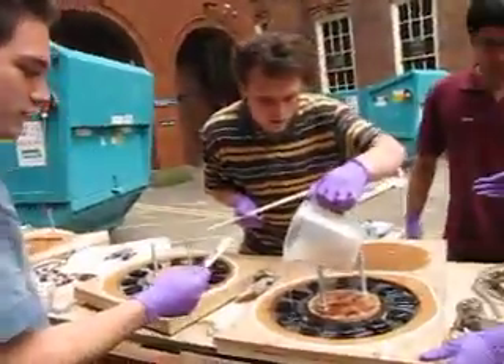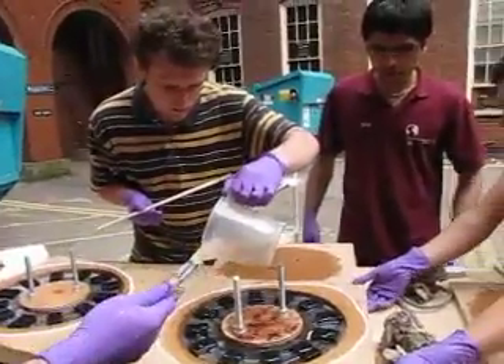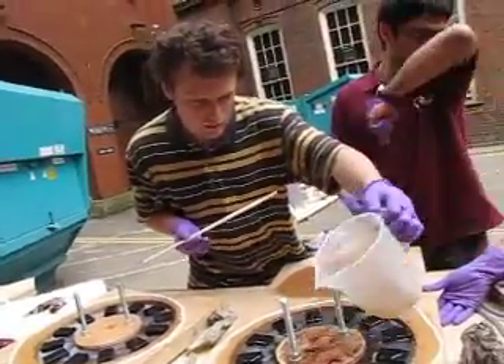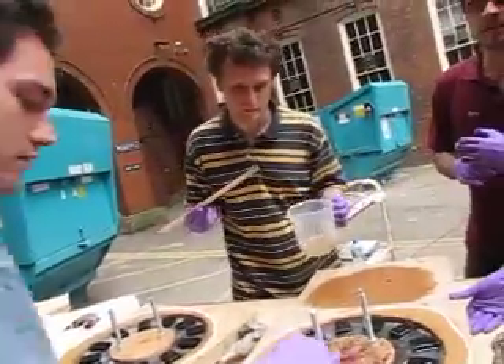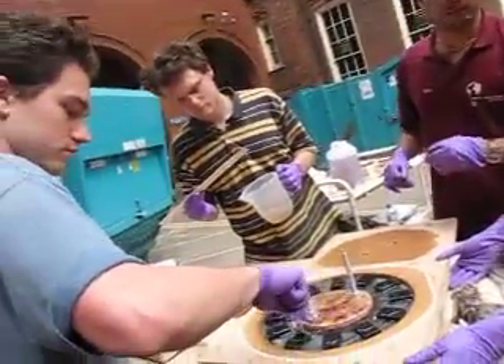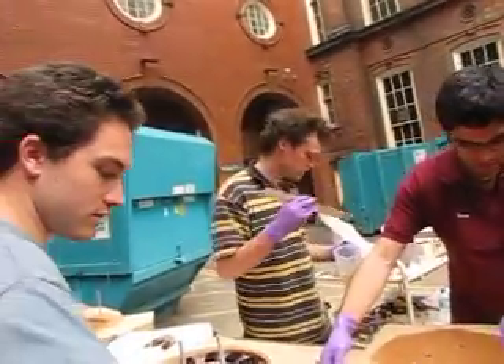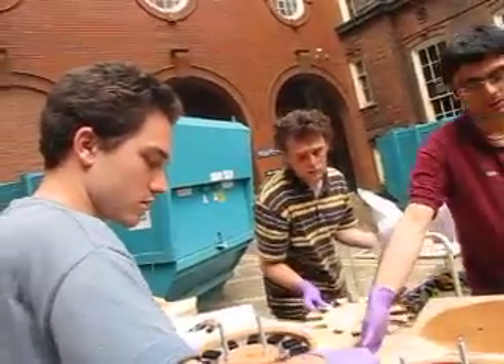I'm just going to wait until you've done that because this brush has been magnetised. So here we go with the first — this is pure resin now, no catalyser. What's that for Tom? How come you do it with no catalyst to start with?